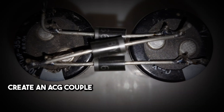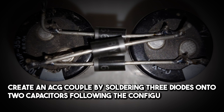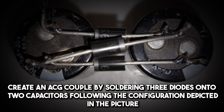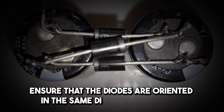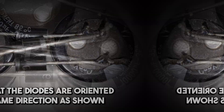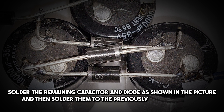Create an ACG couple by soldering three diodes onto two capacitors, following the configuration depicted in the picture. Ensure that the diodes are oriented in the same direction as shown. Solder the remaining capacitor and diode as shown in the picture, and then solder them to the previously made ACG couple.